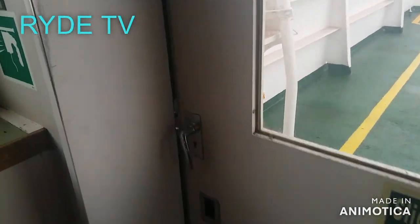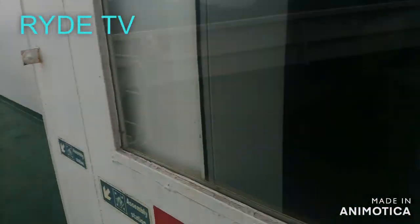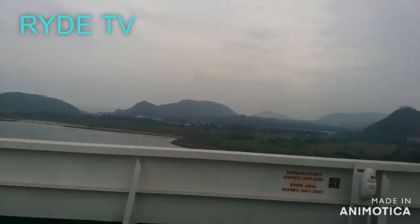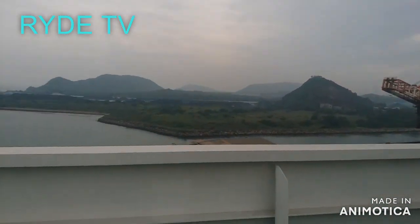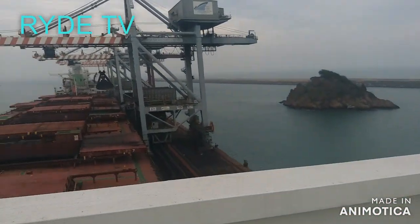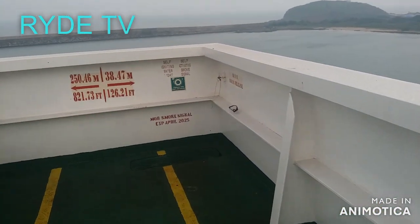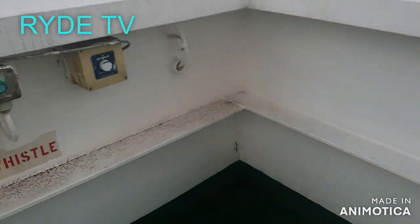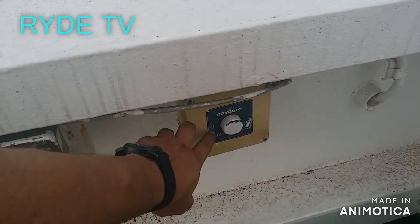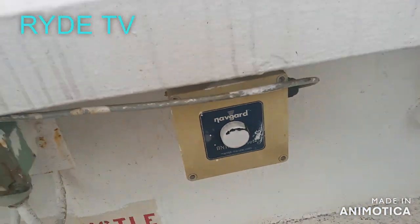We have points and areas that we can reset. I'm showing you the present area — our bridge wings. This side is the starboard side, and we also have on the other side the port side.